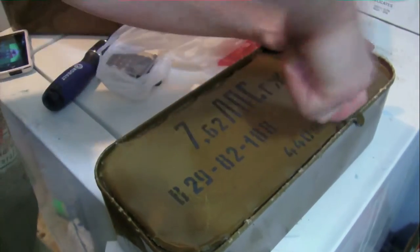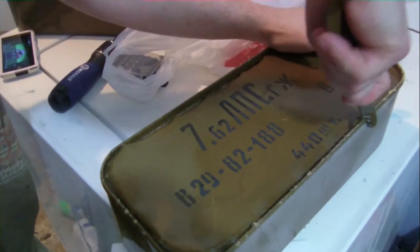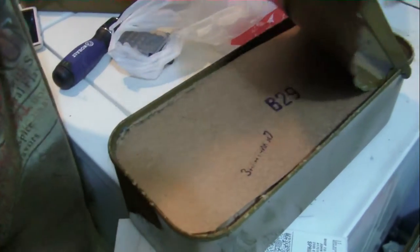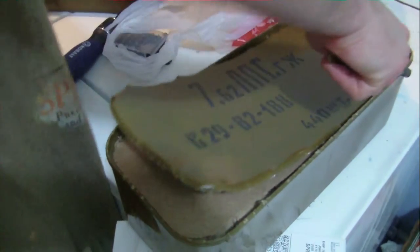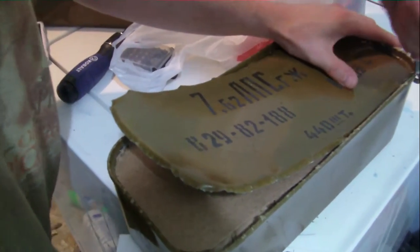There's stamps and stickers all over it — all in a foreign language, all Russian. I had to put it in English, not American. Well, American — English.